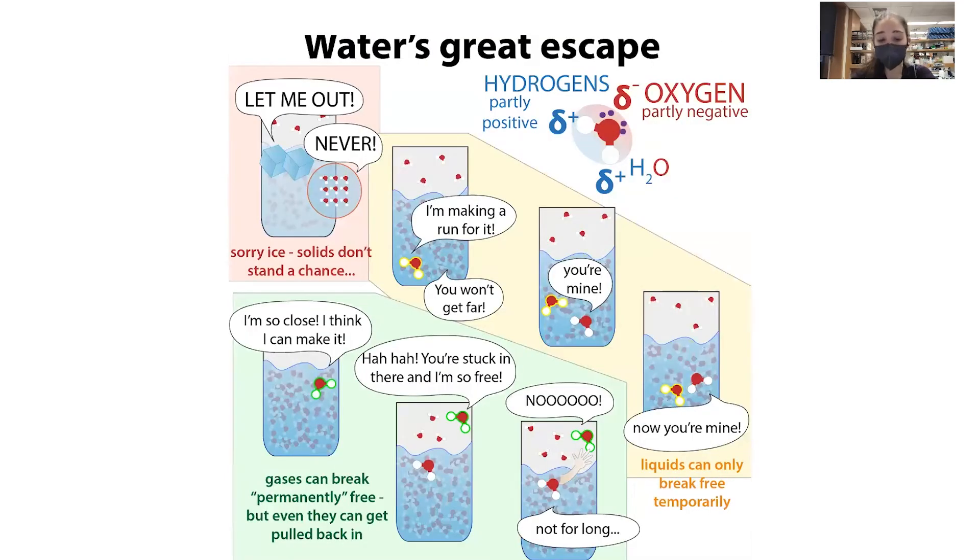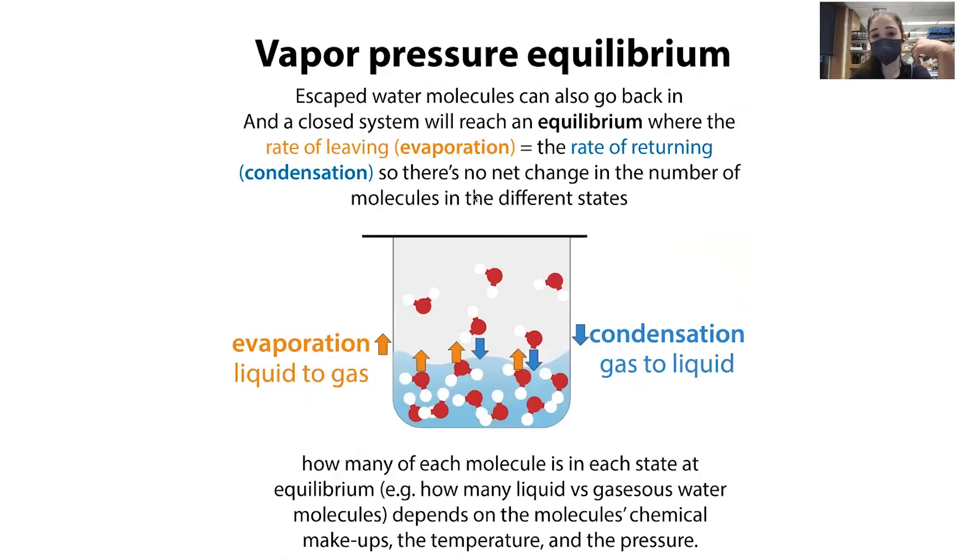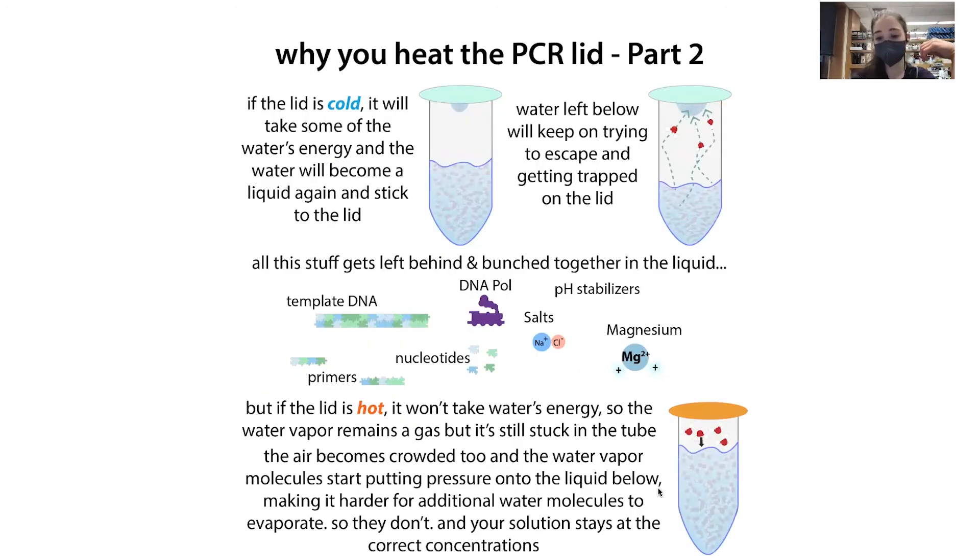The difference between a liquid and a gas is just the amount of energy the molecules have. Water molecules are sticky to one another because of their polarity — oxygen is electronegative, hogging the electrons, making it partly negative, and the hydrogens are partly positive, so they like to hang out together. They want to be free as a gas, but they need enough energy to break free from those attractions. In a liquid they're just sliding past one another; give them enough energy and they evaporate. When heated, water starts evaporating while everything else — being non-volatile — gets condensed down.